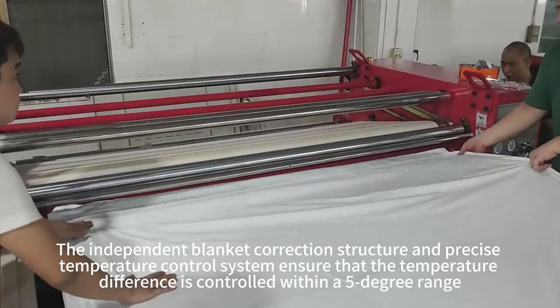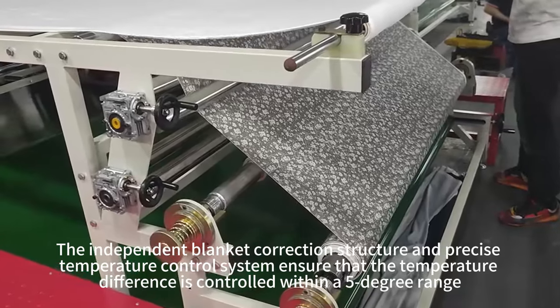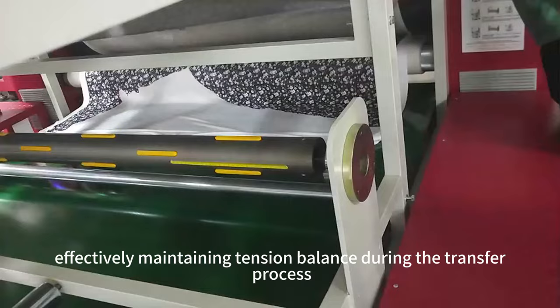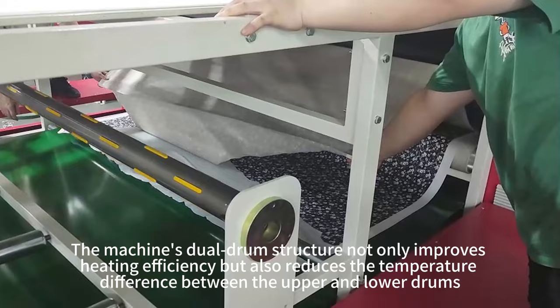The independent blanket correction structure and precise temperature control system ensure that the temperature difference is controlled within a 5-degree range, effectively maintaining tension balance during the transfer process.